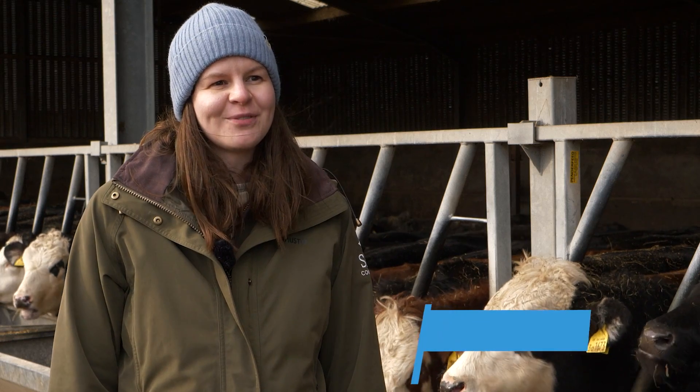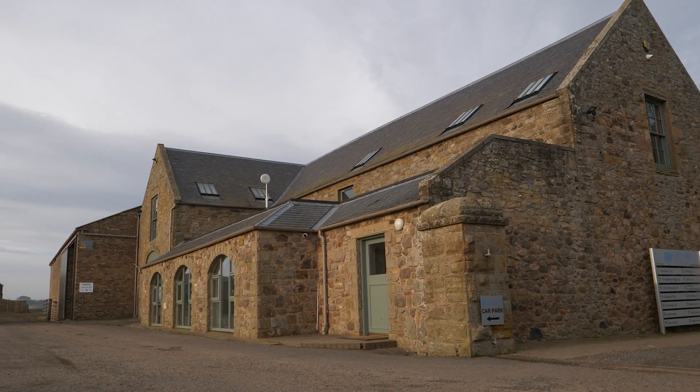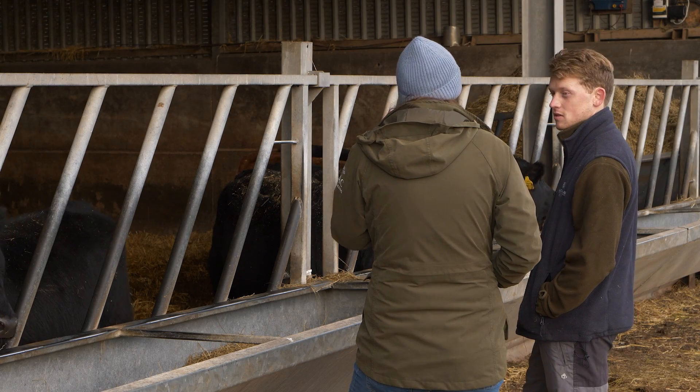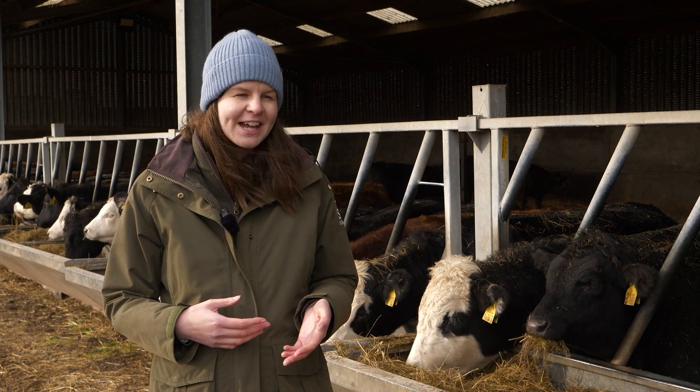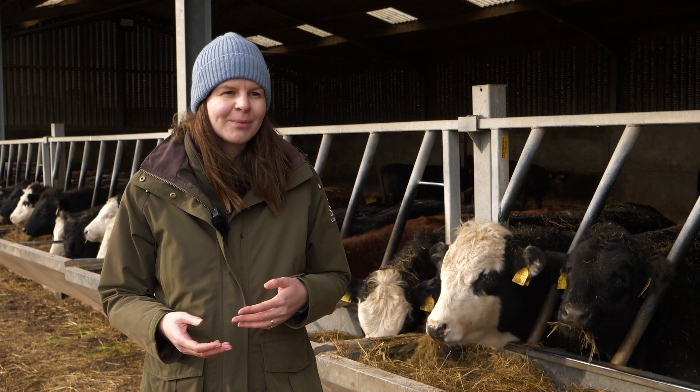I'm Mary Young, I'm a Ruminant Nutritionist with SAC Consulting, part of the Specialist Livestock team. I'm here at Sochland Farm with Owen today. We've looked at his cattle, his rations, what forage he's got available — he's had his forage analysed. So we're able to look at what options he has available.